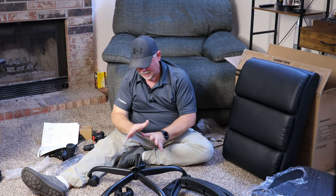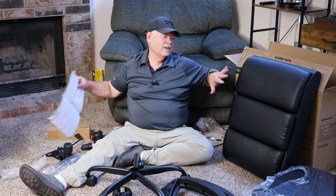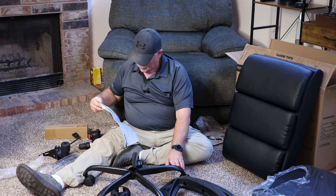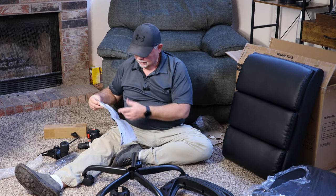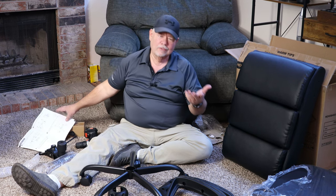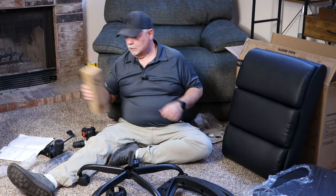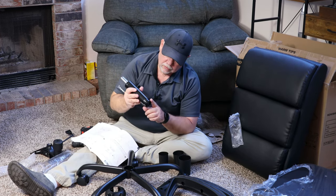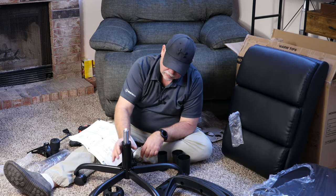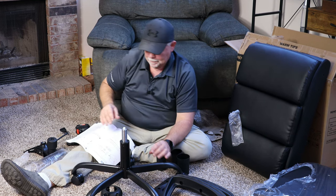That completes that step. Then we will go on to step number four — one was taking the stuff out of the back of the seat, two was putting the legs on, three was putting the casters on, and four will be putting the gas shock — I think I called it a hydraulic shock, but I guess they refer to it as a gas lift. Should be right here and we'll go with this flanged end going in first like that. This gets bigger as it comes up so it kind of locks itself in.